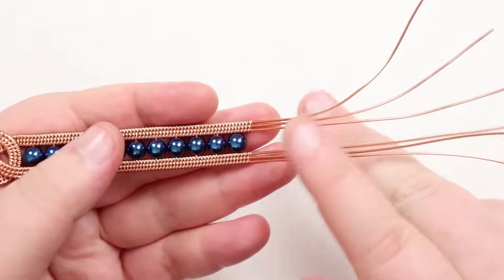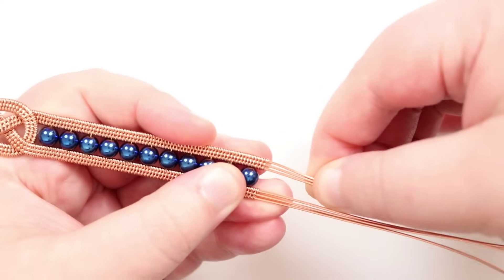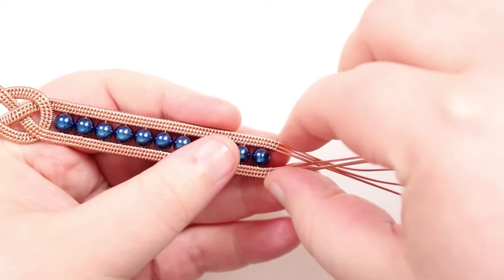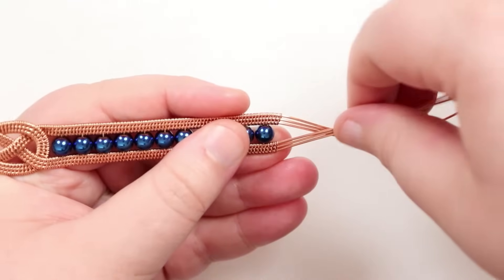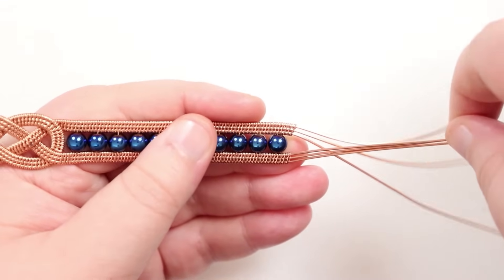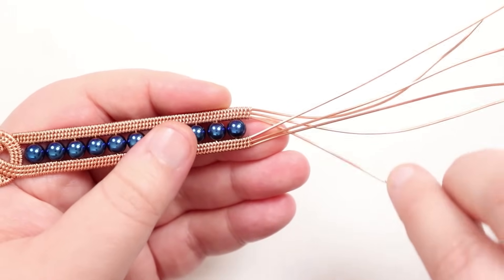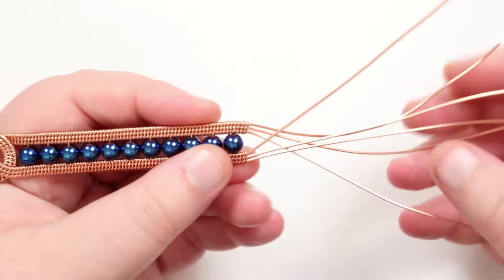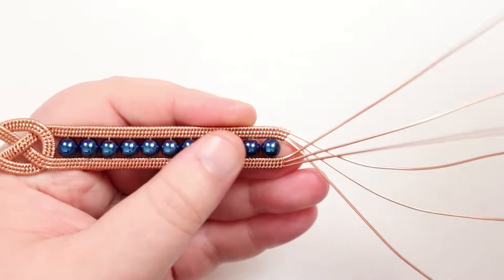Now finish off the base wires and create the end so we can attach a clasp. Gently grab all three base wires on one side at once and move them slightly inward to create a natural curve and transition. Then separate them out a bit. Take the top wire out from the three bottom ones and work with that one first, making sure they're all nicely pulled in.